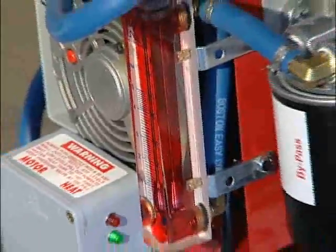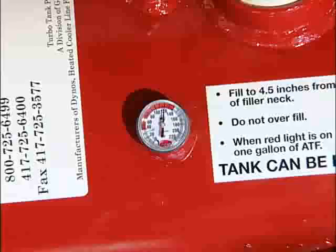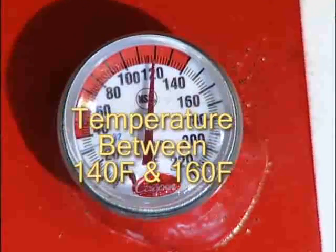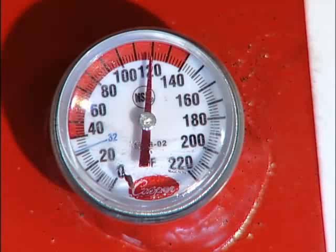Next we'll hook up the air hose to the air valve. We want to flush between 140 and 160 degrees. As you can see by this thermometer, we still need to raise another 20 degrees. If after 20 minutes we haven't reached our operating temperature, you want to adjust the temperature by utilizing the temperature adjuster on the front of the heater.